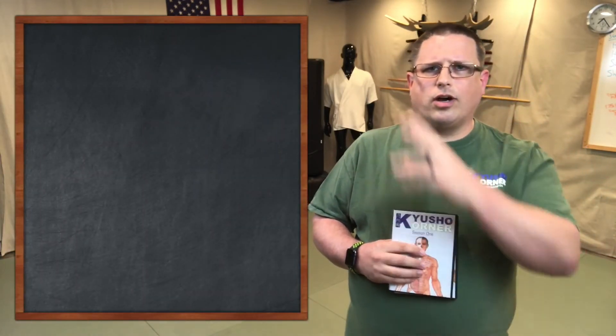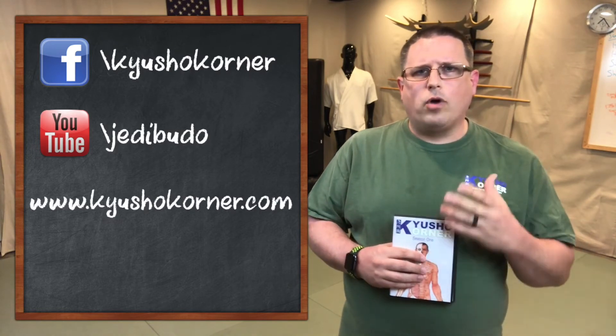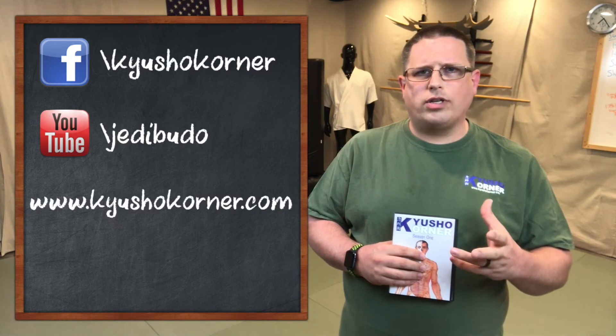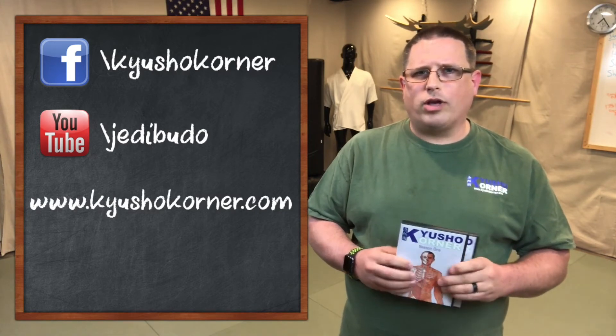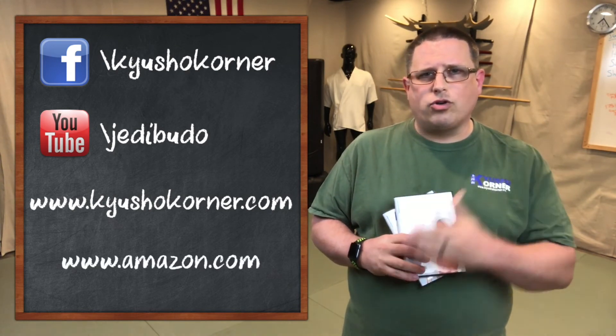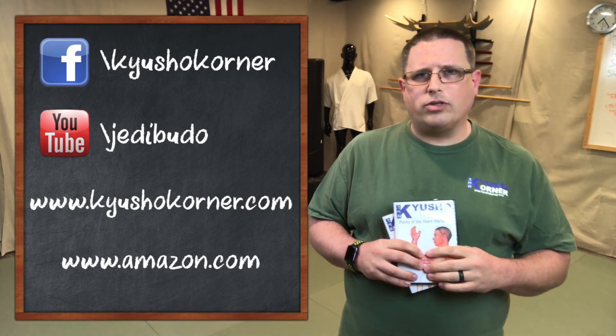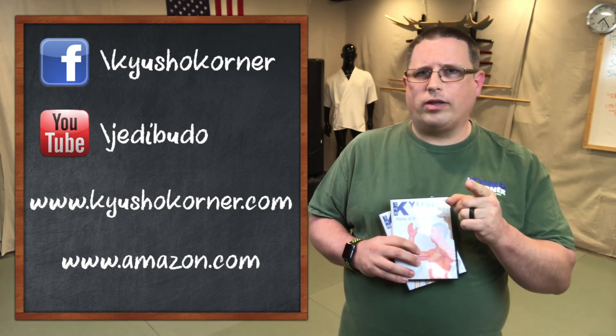Thank you guys for tuning in today and watching this episode. I genuinely hope that you got something out of it that you can take back to your dojo and play with and learn from. You can access us on Facebook, on YouTube, and our website qshowcorner.com — all 24 hours a day via the web. We also have episodes on DVD available on amazon.com. And qshowcorner.com is going to become a membership site, so log on there and find out what kind of membership deals you can get. Hope to see you around the next video.